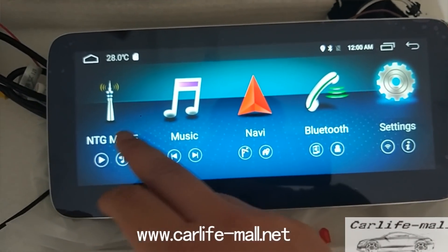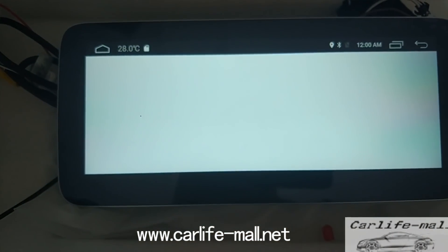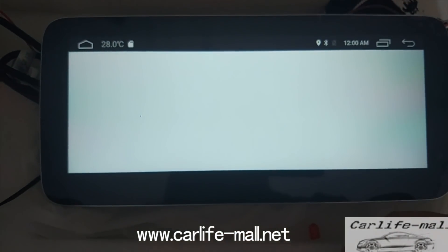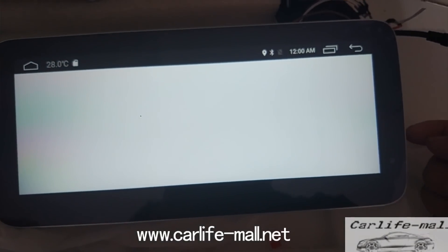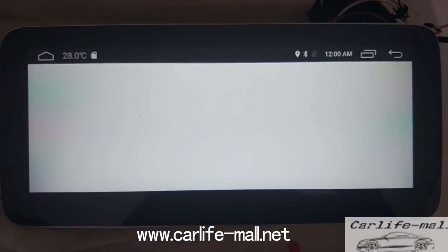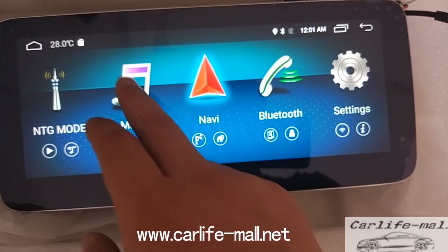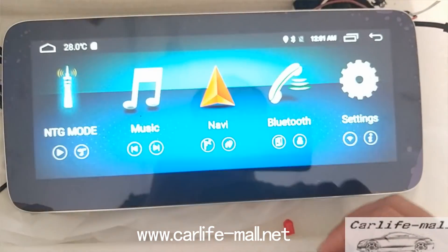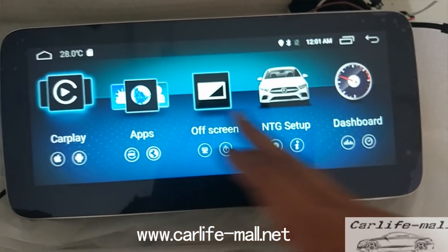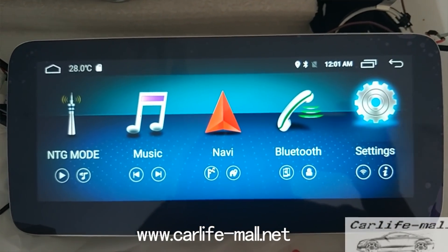Note: if you click Navigation now, it will not work because the TF map card was taken out — you need to reinstall it again. Remember this part. Any friends interested in this kind of screen are welcome to write to us.